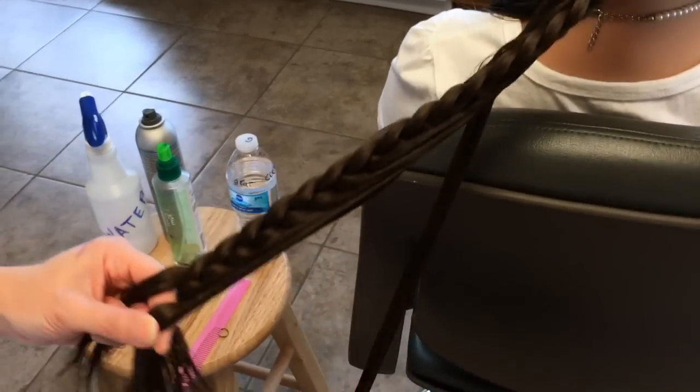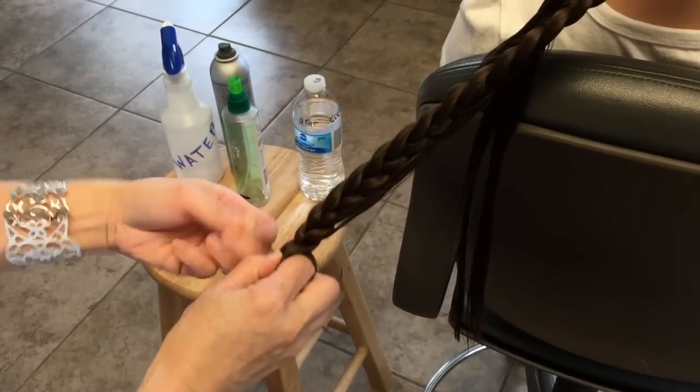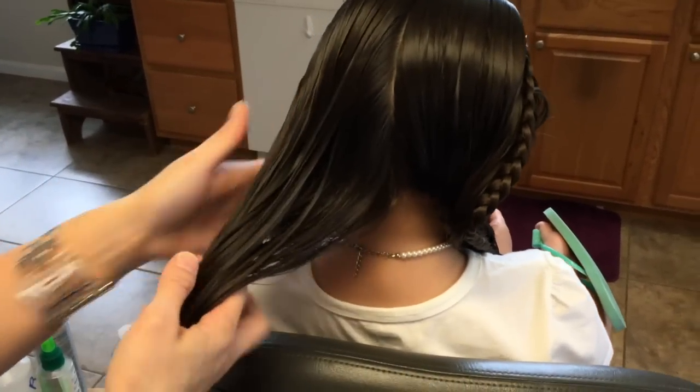I'm going to stop here and leave some of this down, then just continue — I'm going to put it in an elastic band temporarily. Now I'm going to start doing this side.